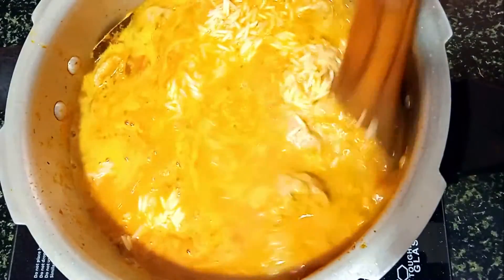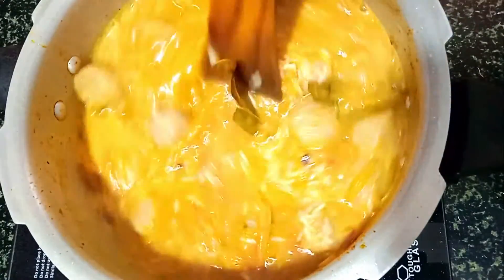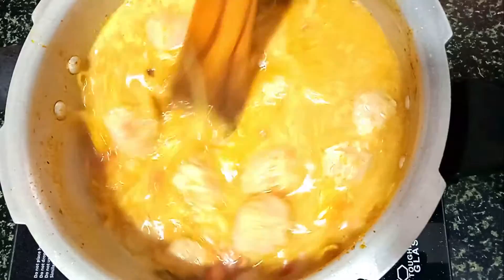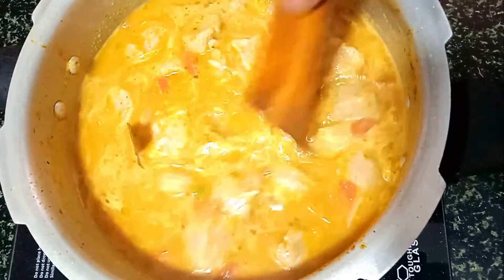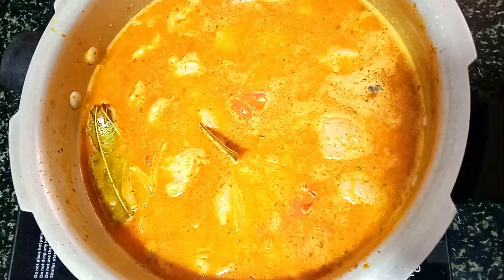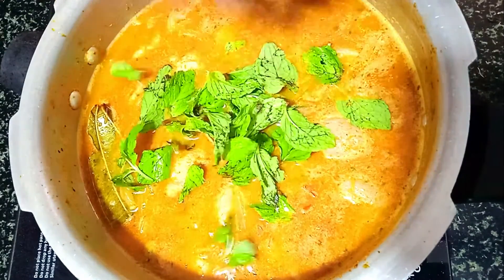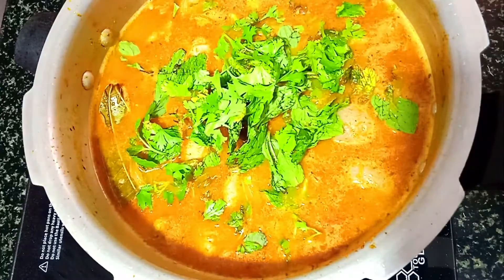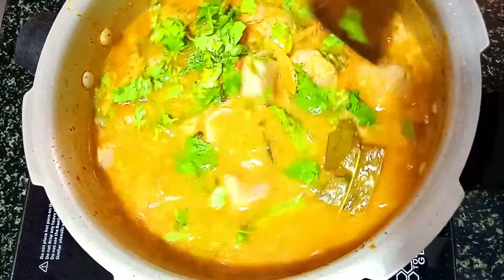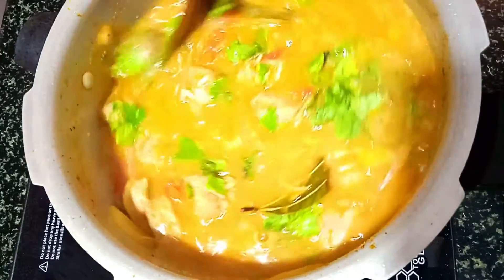Mix in a mix of rice, mix at a medium level in a small pot. Mix in a mix of rice.